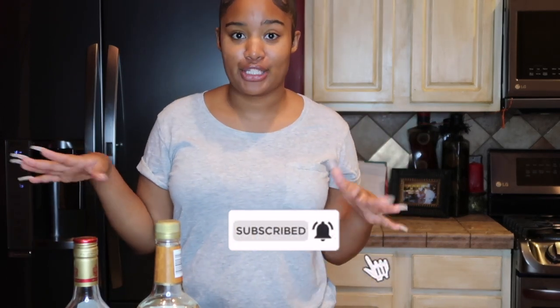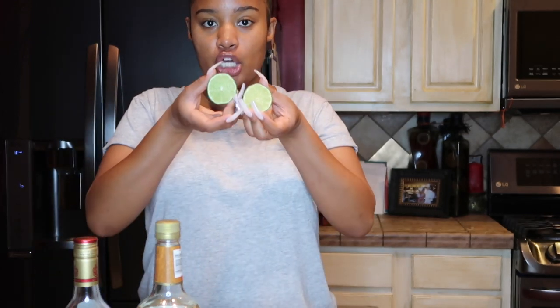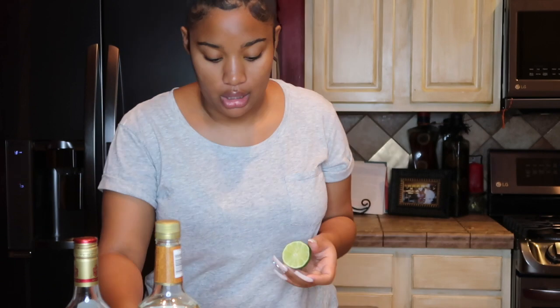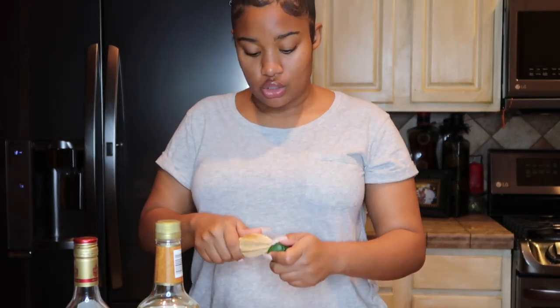First I'm gonna start by juicing two limes. I do have a citrus juicer but I'm just gonna use this handheld one because I don't feel like taking all that out. So let's just juice the lime.